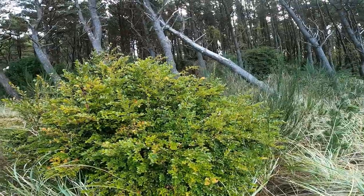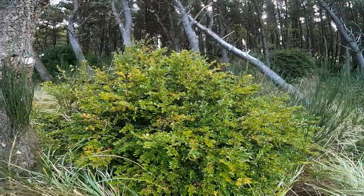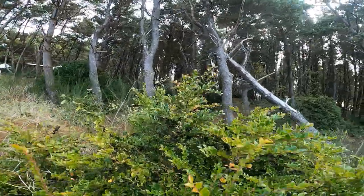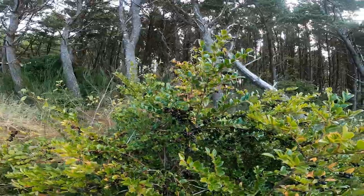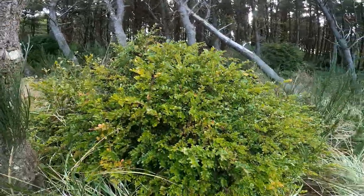Today I'm going to talk about evergreen huckleberries. They grow along the coast and this is the time of year to harvest them. As you can see, the berries are really thick on the vine. I'll show you how to quick harvest them and then how to clean them.